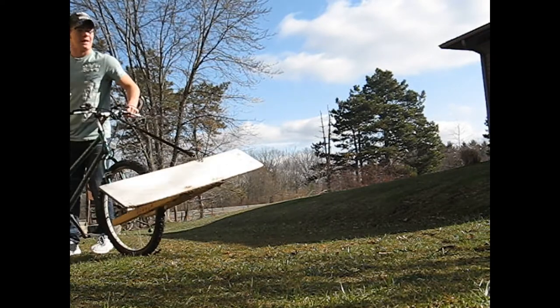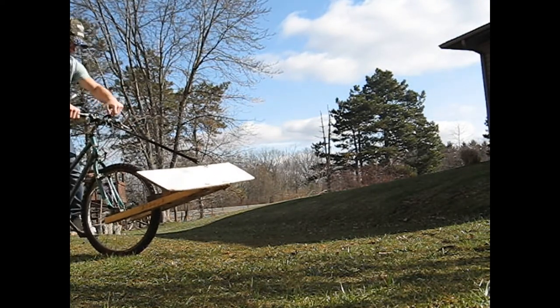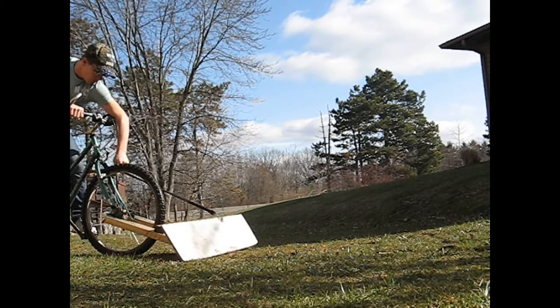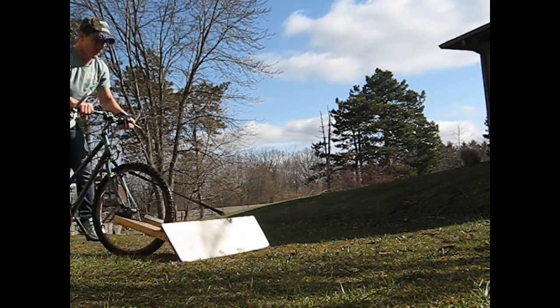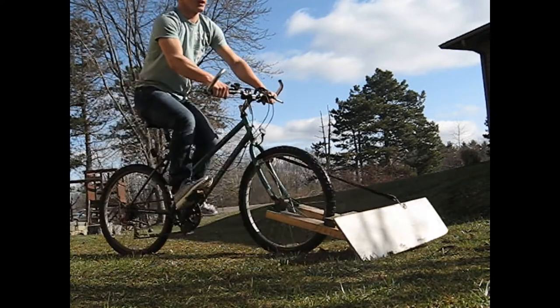I'm going to put the snow plow down so I can show you guys how you drive with the plow. It's kind of hard because I don't have my bike in the right gears.